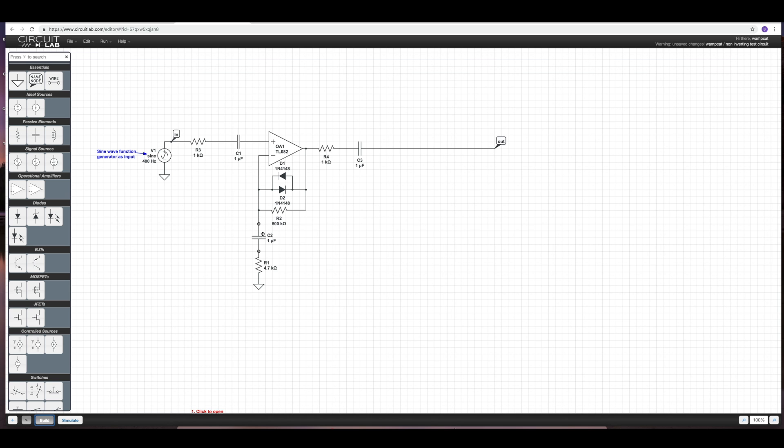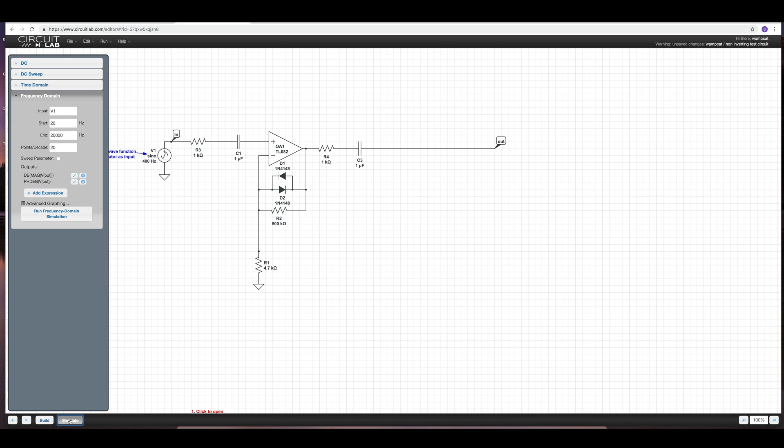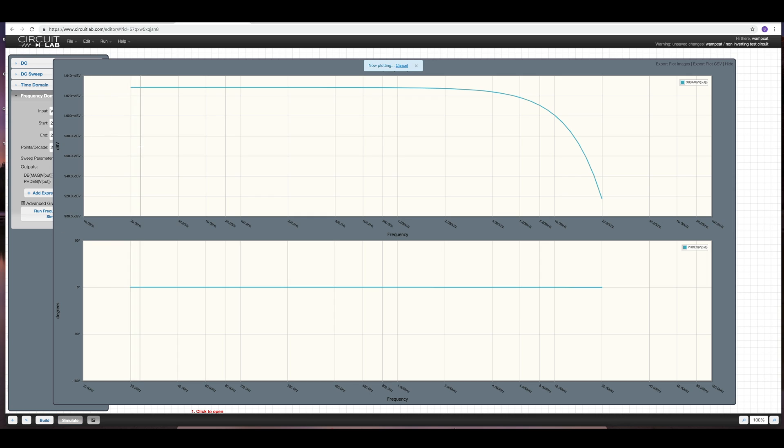Let's say we get rid of this capacitor and connect that straight to what would be a voltage source — let's simulate that. Now we're not losing any bass, but we're losing dramatically more highs. So again, setting up the op amp a little bit differently, you're going to have a trade-off.